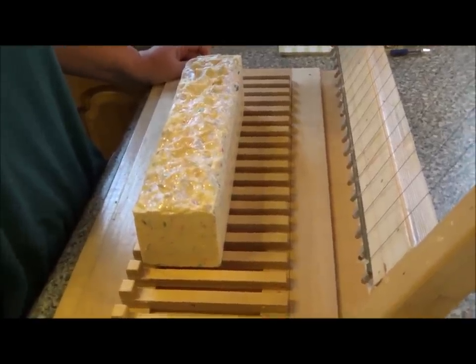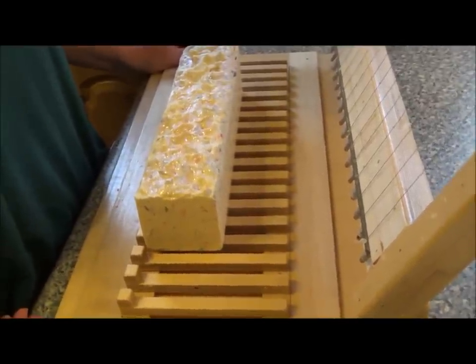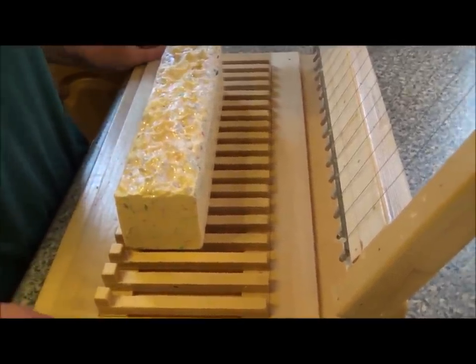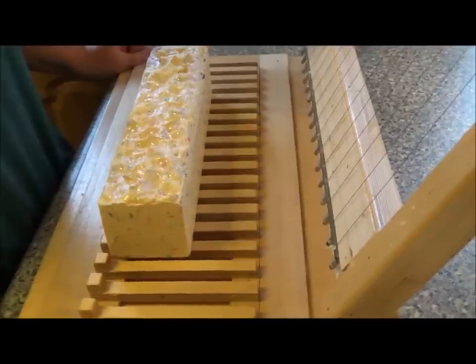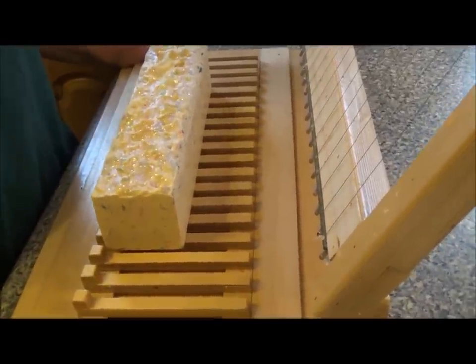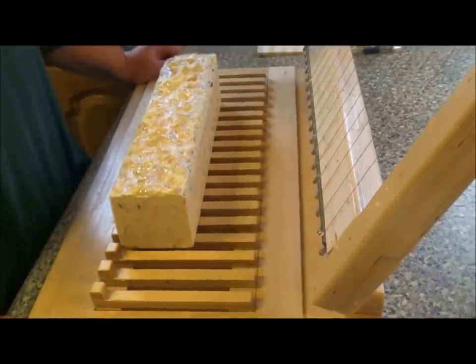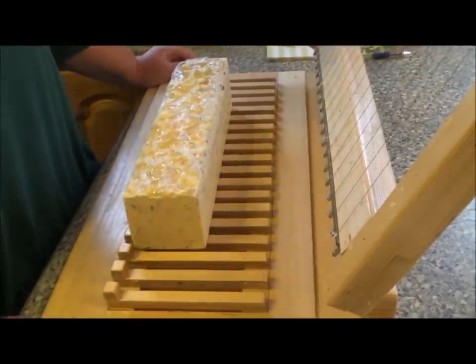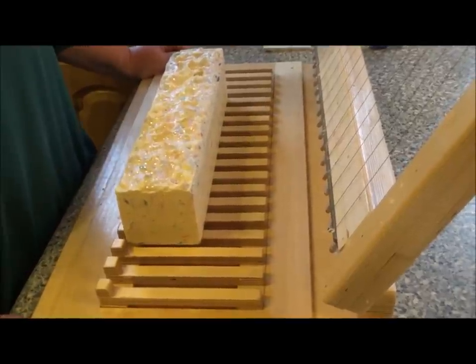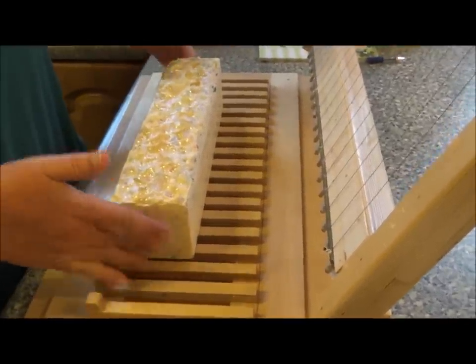Hi everybody, it's Selina and Titch from IamHandmade.com. We're cutting soap — confetti soap specifically. The fragrances are Lotus Blossom, Vanilla Black Pepper, and this one is Lemon Blossom.